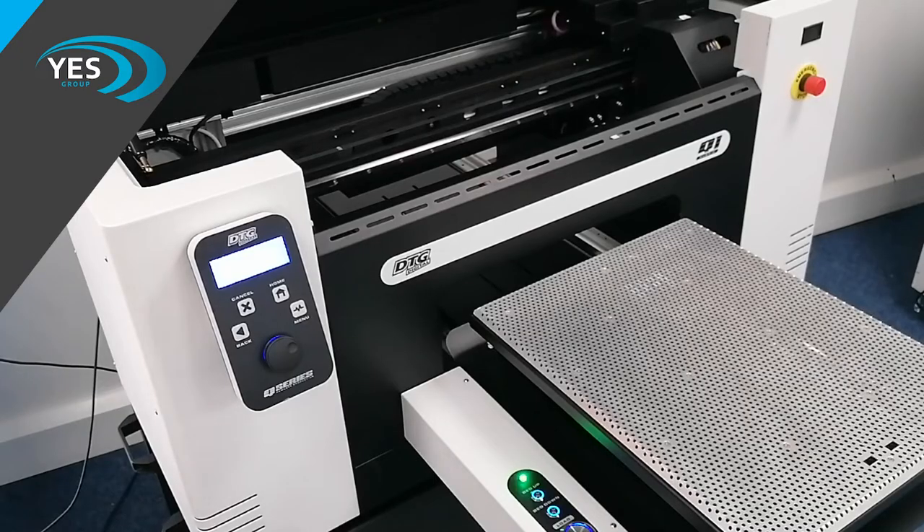The first thing we need to do to clean our machine and essentially shut it down after completing production for the day is wipe the print heads. To do this we simply need to remove the vacuum bed, which is done by literally lifting it off the machine and putting it to one side so we can gain easy access under the machine to the print head.